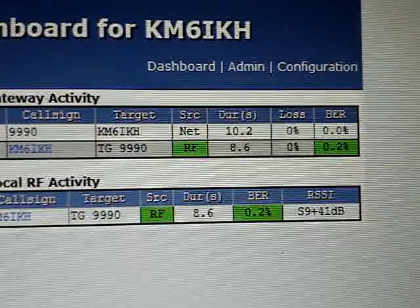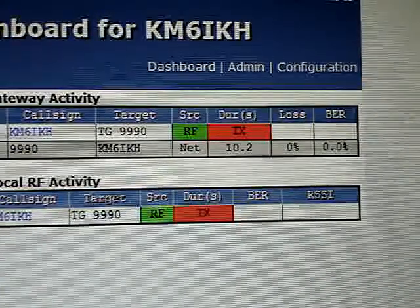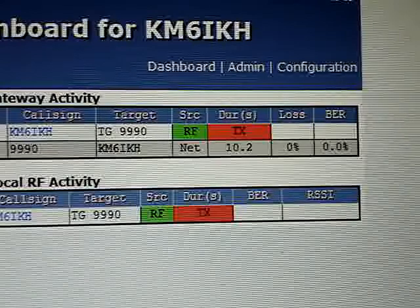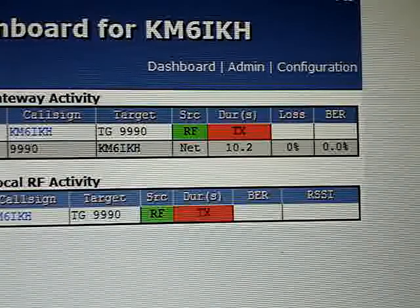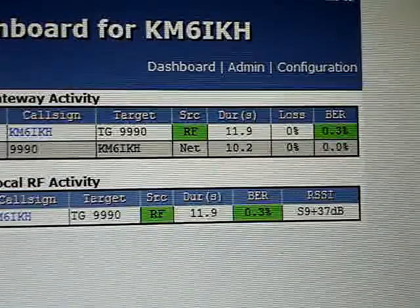So here's what I'm going to show you. I'm KM6IKH doing an echo test, echo test, echo test, 1, 2, 3, 4. Now this is the board that came back. There's nothing I can't tune, so I tuned it.